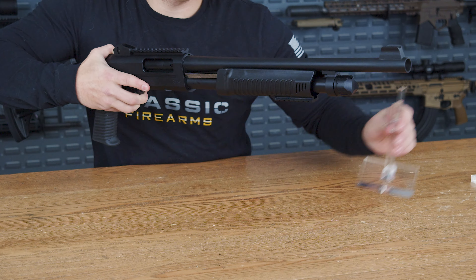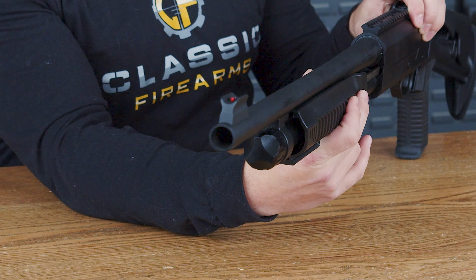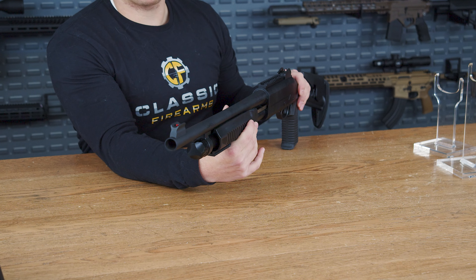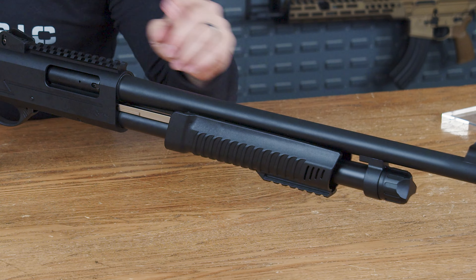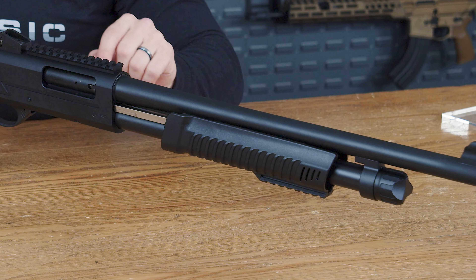Starting with the tip up front, this shotgun has a red fiber optic sight with a little bit of a tower built into it for protection. Fiber optic sights are always great for quick target acquisition with any gun. Down to the forend, it does have a 5 plus 1 capacity and the pump does give you that classic get off my lawn sound.